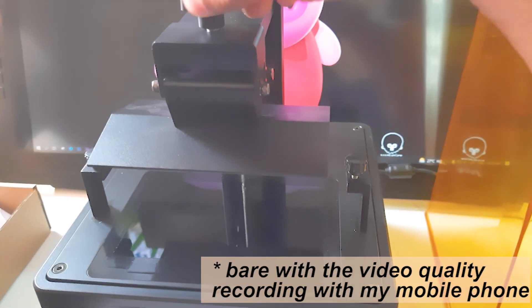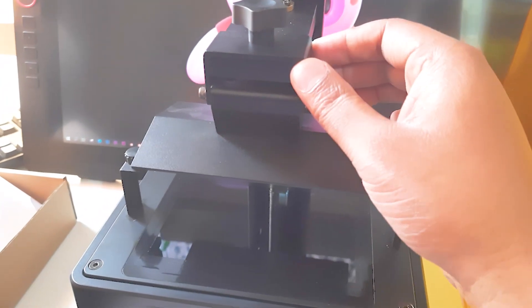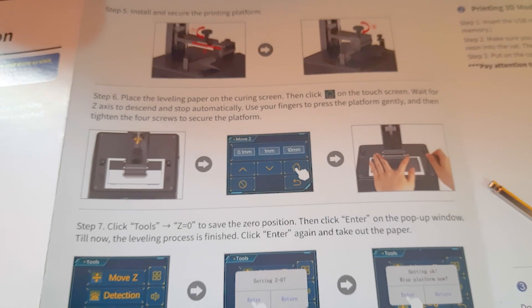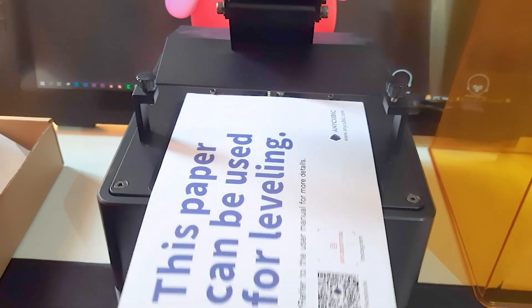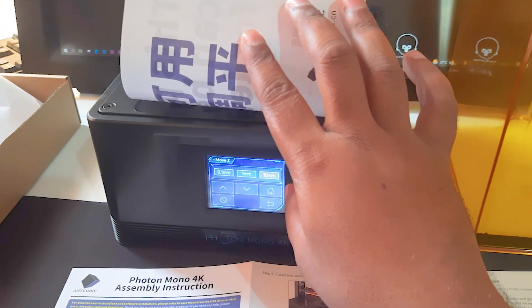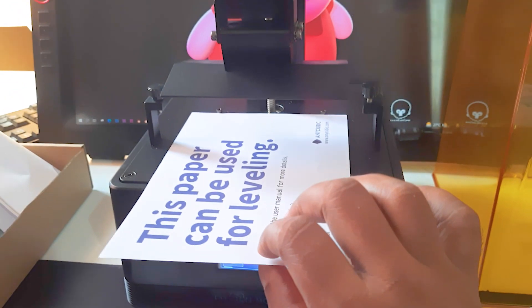Tighten it up and make sure it's tight. Use the paper provided in the box and place it onto the screen below. Then press the home button, which you'll find under the 10mm button, and the print head will move down slowly.